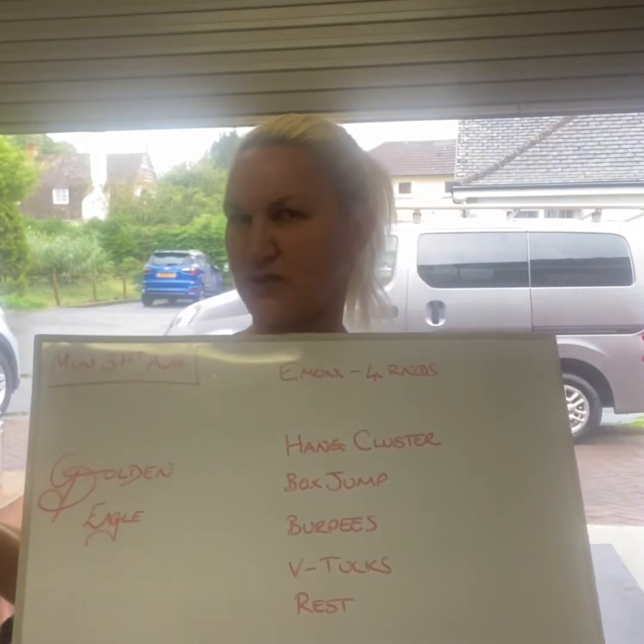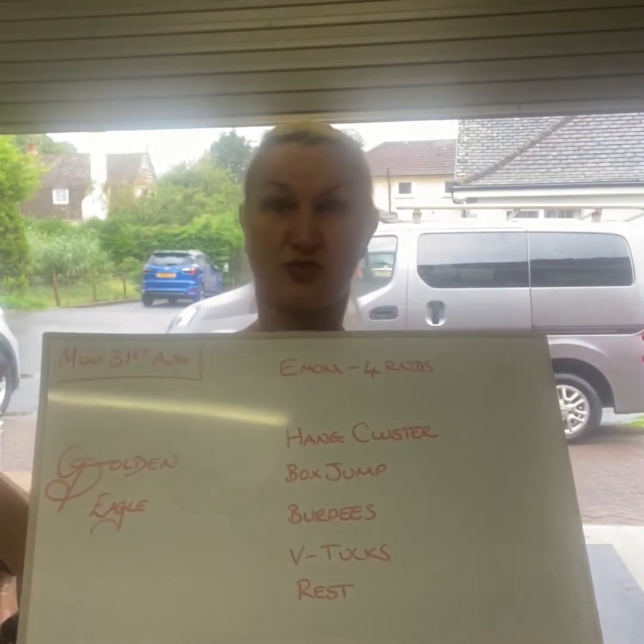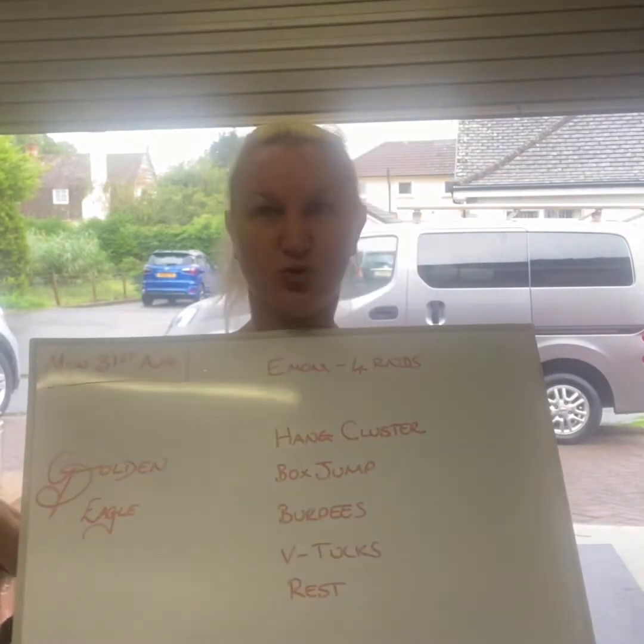In honour of me being in the Western Isles, all this week the workouts are going to be named after things associated with the Western Isles, like Golden Eagles.